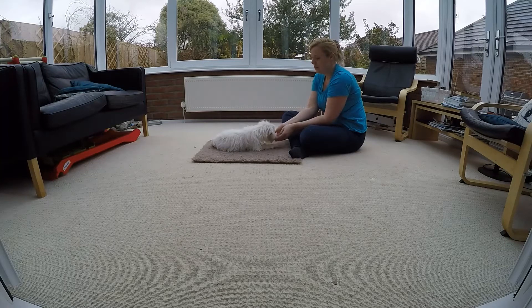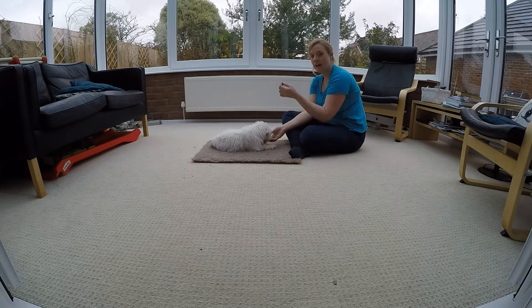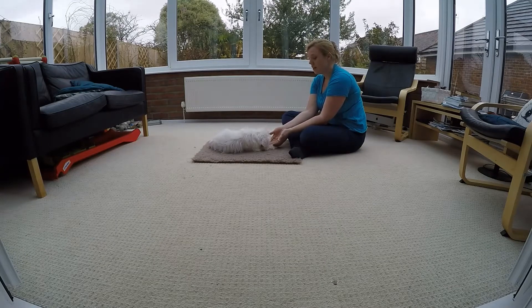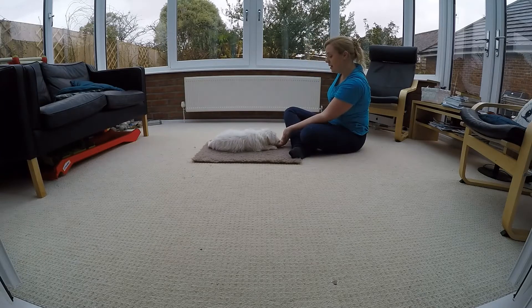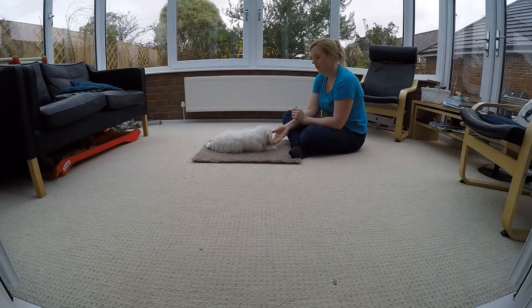We're just going to keep lowering him down. Lots of patience. Good boy. So be happy to reset the whole situation — bring the hand back up and back down. What you don't want is for them to get so confused about what you're trying to do. Just reset the situation and ask for that down again. So he's nice and settled here. We're just going to reward the duration. Good boy, let's go.